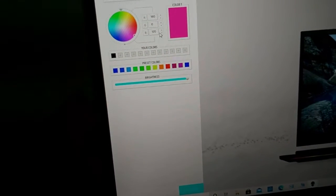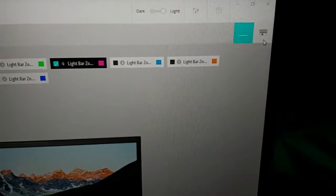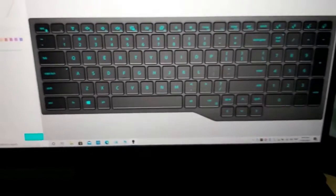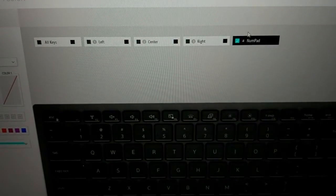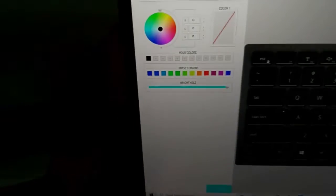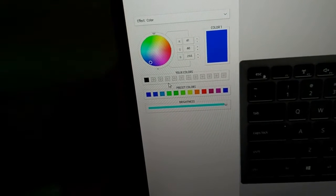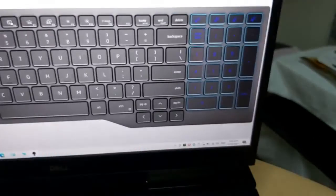All the colors are already set up according to your preset preferences. Then we're going to save the theme — it will show a text 'theme successfully saved.' Now we're going to change the keyboard backlight — this is still the default colors. I will first do the numeric keypad, highlight it — you will see it turns black when highlighted. Then go to the color settings and choose a dark color.